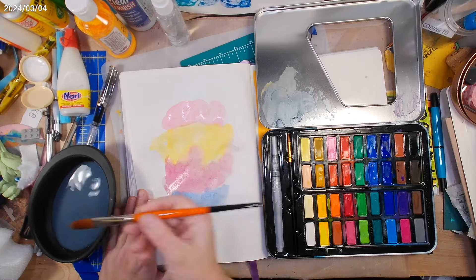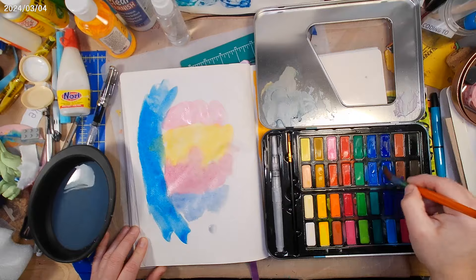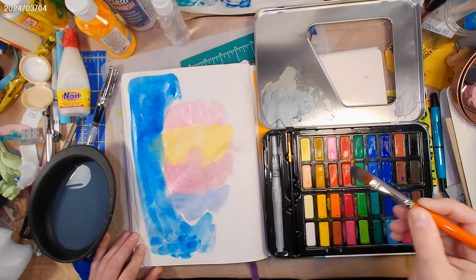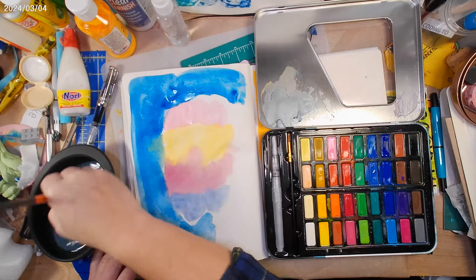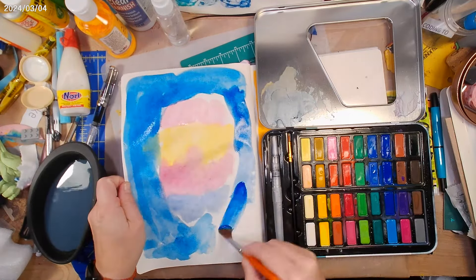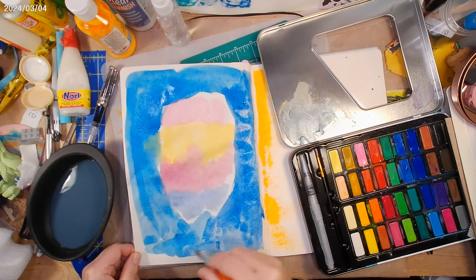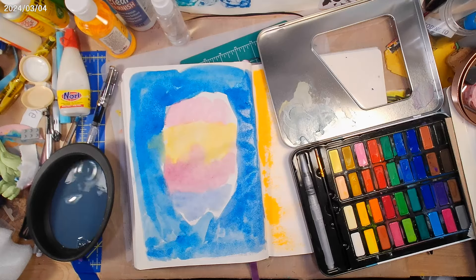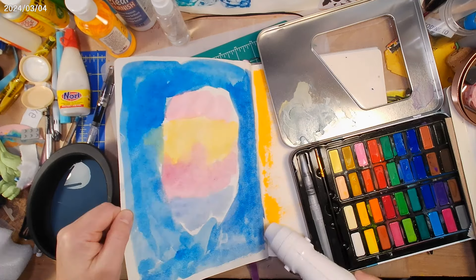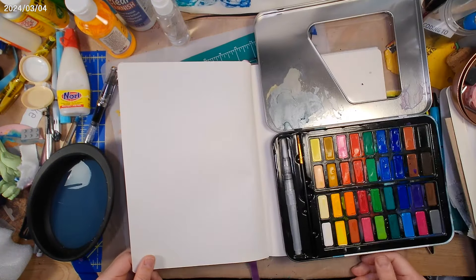I'm using a pretty springy snap brush by Princeton. It was relatively inexpensive but works pretty well. I think this one is actually not for watercolors but for acrylics, which — when working with gouache, I tend to use acrylic brushes. I've used watercolor brushes as well; I like a nice snappy watercolor brush. So you can kind of see the face area on that page.